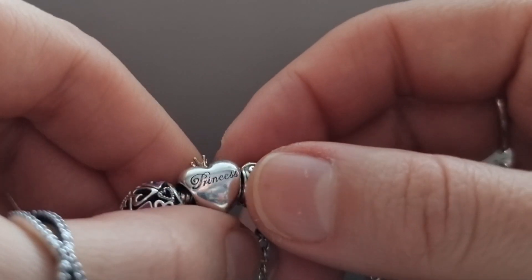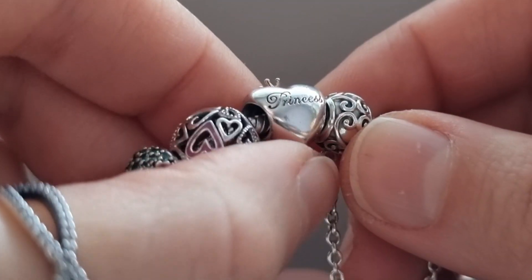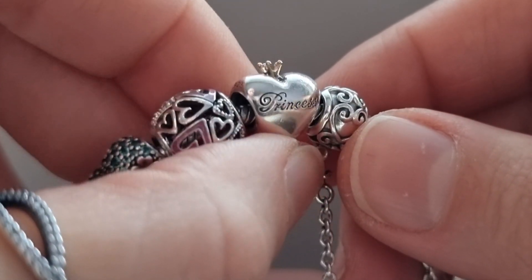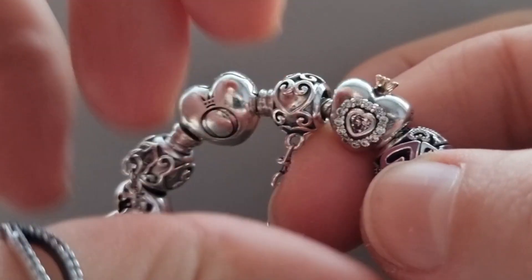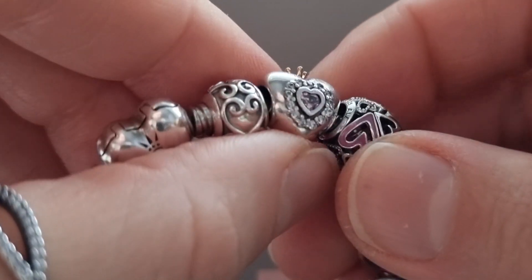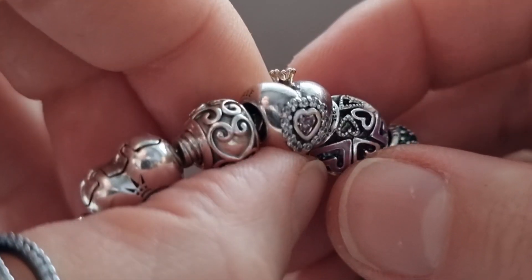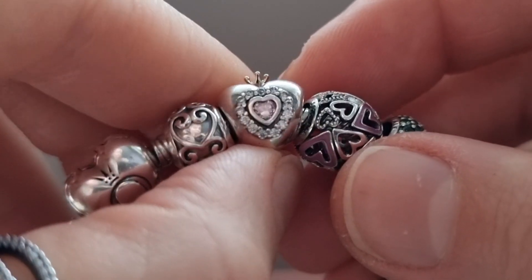My first charm is the Pink Princess Heart. This charm has a 14 carat gold crown on top — you can see 'Princess' engraved — and on the other side a beautiful pink crystal heart shape surrounded by beautiful small crystals.